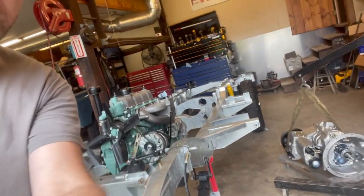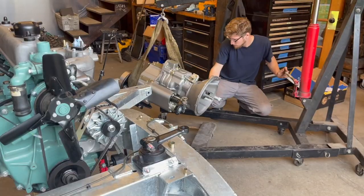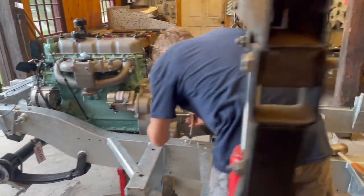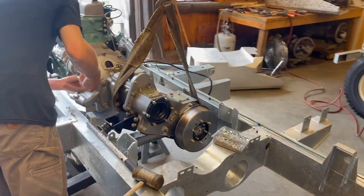We have our transmission on the sling ready to go in. Mike's just bringing it up now to mate it to the engine. This is a fully rebuilt Series 3 transmission. Originally the four-speeds did not have first and second synchronized, so this has all four gears synchronized.